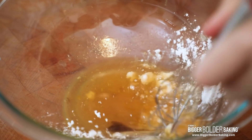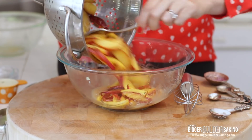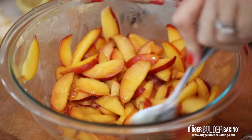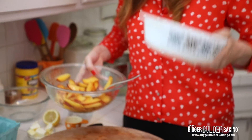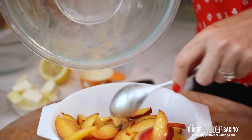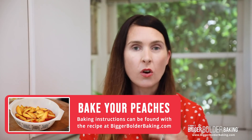Then with a whisk, just mix them all together. If you get any lumps in your cornstarch, go in with your fingers and break them up — that's no problem. Then we go back in with our peaches and give it a little stir to coat them in that lovely sauce, and then pop it straight into your baking dish. We're going to bake those for a few minutes by themselves so the sauce thickens up and the peaches break down, and while they're doing that we're going to whip up our cobbler topping.